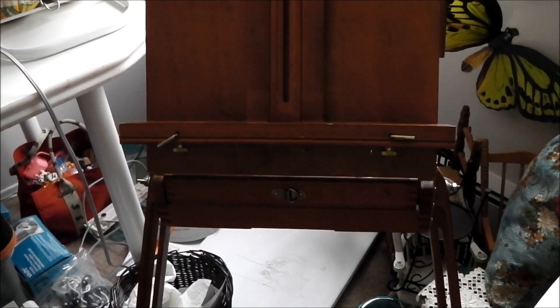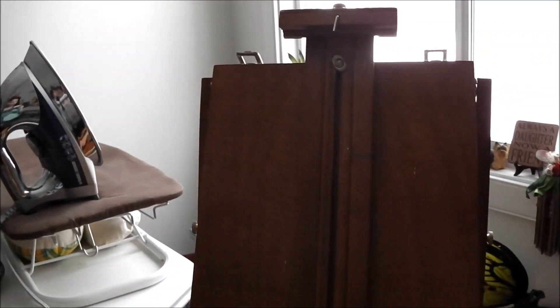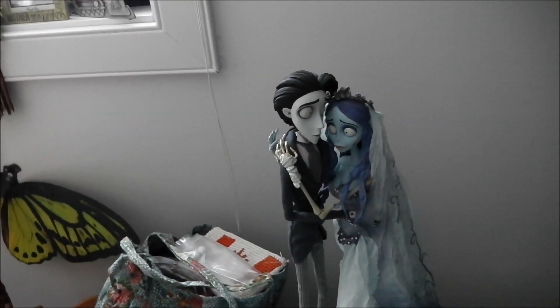This is my paint easel. It's not mine — I actually borrowed it from my friend Steven. Here are my Corpse Bride dolls.